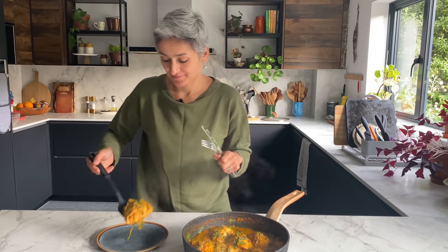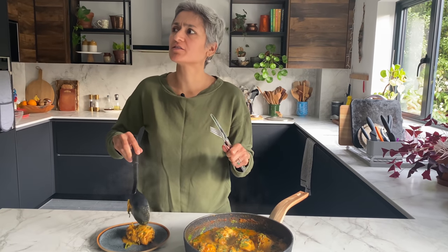I've always got this big smile when it's anything to do with chicken curry. This smells insanely good. I'm going to taste it. Joyous, joyous chicken methi curry — or methi chicken curry.